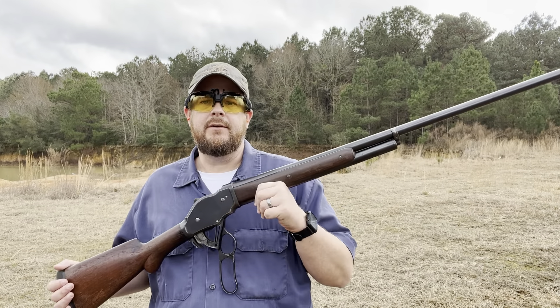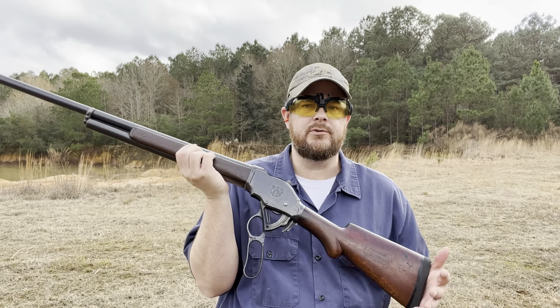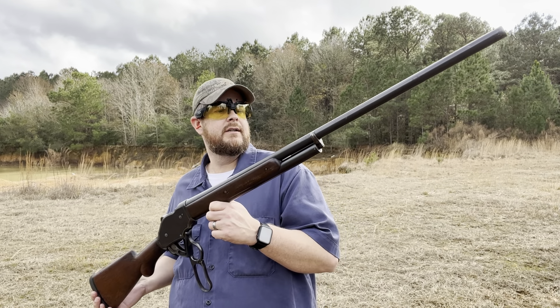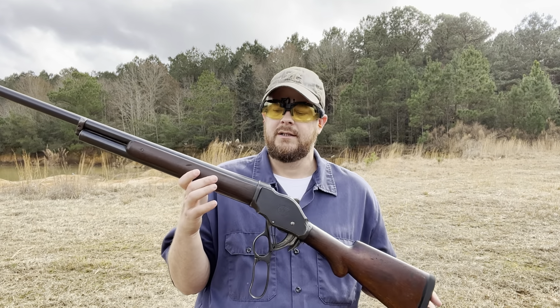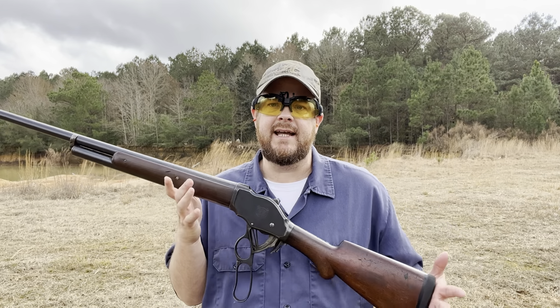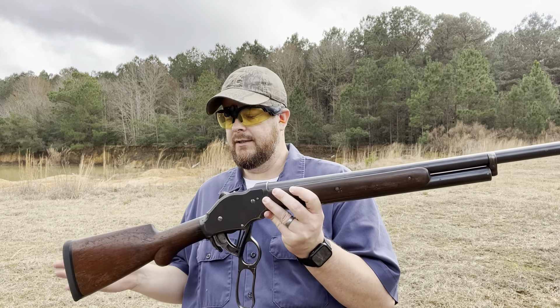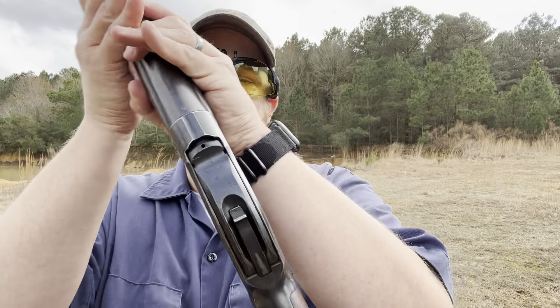I just went and checked my target out and everything looked pretty good. With these old Winchesters you have to make your own ammo — I do believe there is a company out there that'll make it sometimes but it's hard to get. Loading these up is pretty easy, so don't be afraid to get something like this and try it out. If you haven't already, go check out my video on my 1887 12-gauge original — those are black powder only, but these will handle smokeless loads, which is nice.